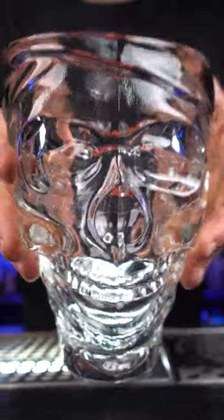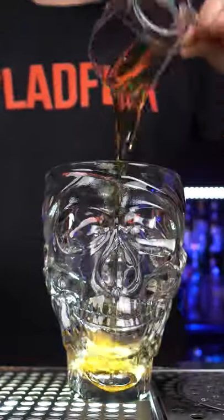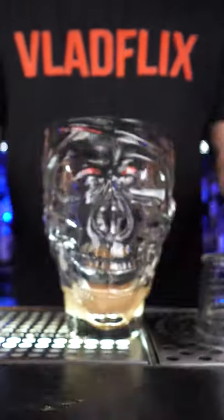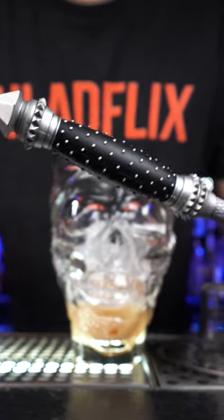Now in the mixing glass, add our main ingredient: a peanut butter whiskey screwball. Next is a pumpkin spice liqueur, a couple of dashes of chocolate and cocoa bitters. Fill up the mixing glass with ice and, using a bar spoon, stir it for about 10 to 15 seconds.